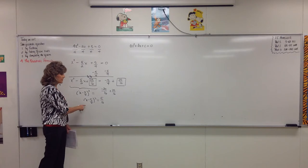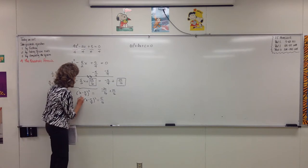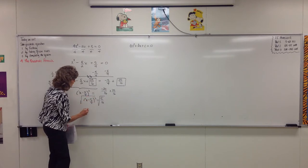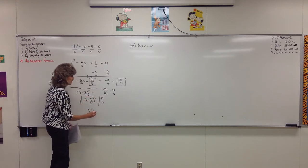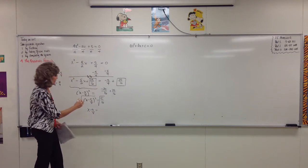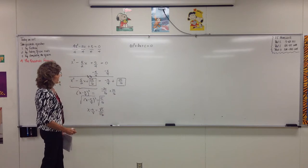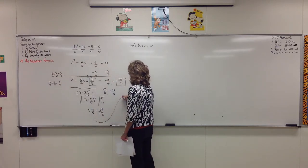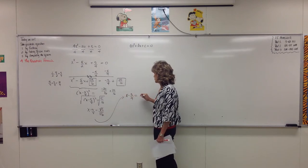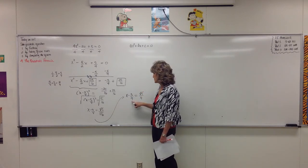Then we've got our goal — something squared all by itself. So now we can just take the square root of both sides. The square root of x minus 5 fourths squared is just x minus 5 fourths. And the square root of 5 over 16 — we can pull that apart and think of it as two separate radicals: the square root of 5 separate from the square root of 16. So x minus 5 fourths equals the square root of 5 over 4. We're almost there to solve for x.